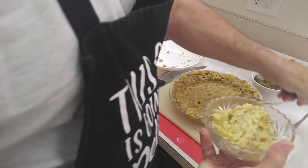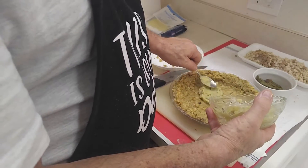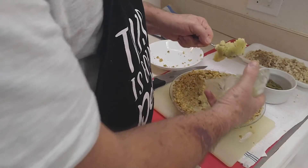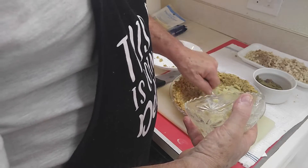Now we're going to take some potato. I may not use all of this. I'm just putting a layer of this along the bottom — smear it in there, it doesn't have to cover everything. It's just going to give it a little Turkey Day flavor. That's what you're looking for.